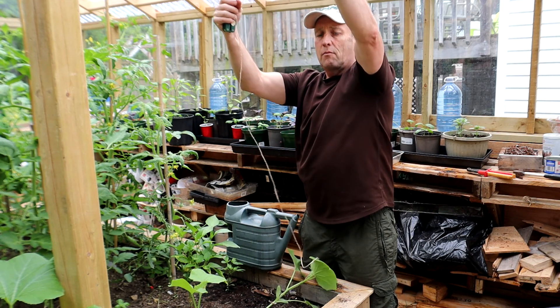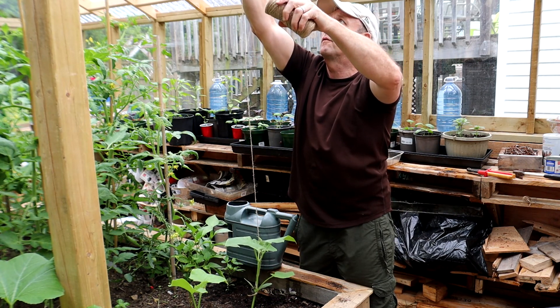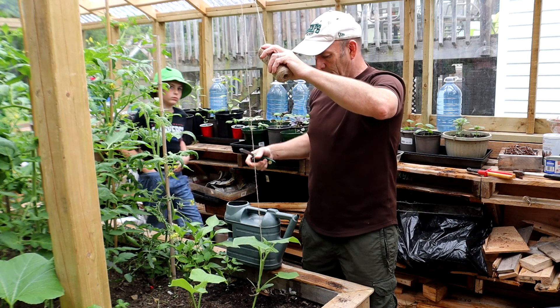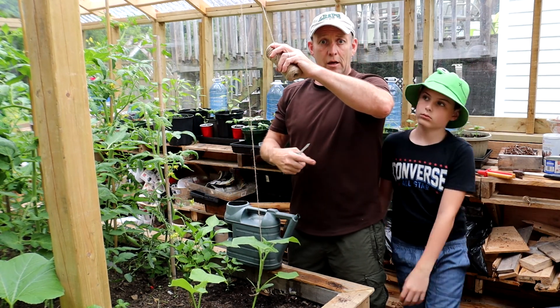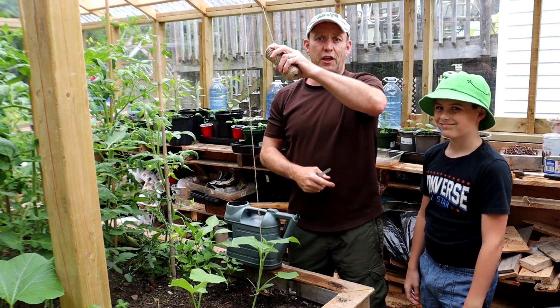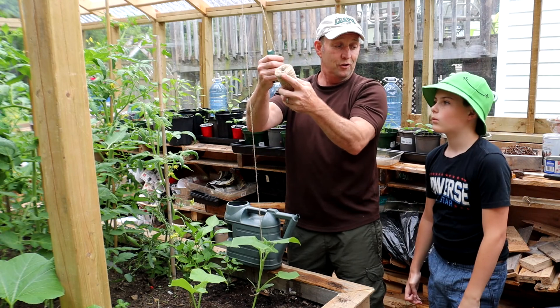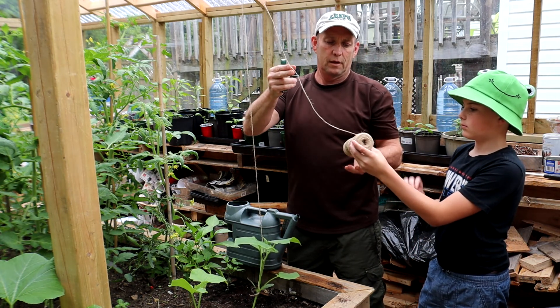Ethan, can you come round and hold this string for me please? Come round this side, mate. My trusty sidekick Ethan with his new frog hat — looking good! Just hold that like that, that's it, good lad.